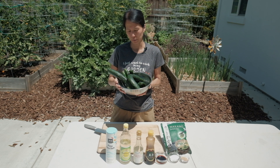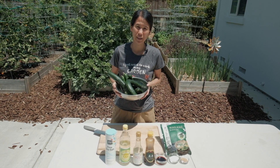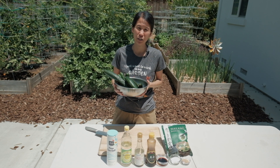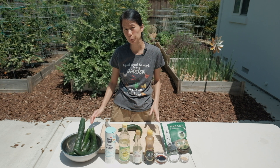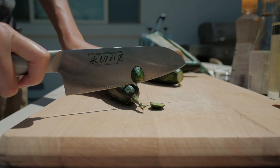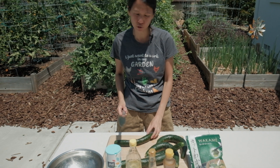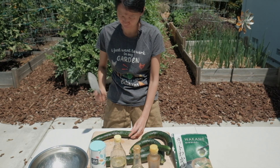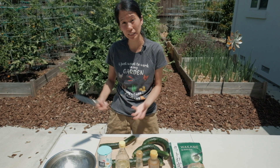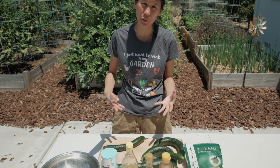Here are some of the cucumbers that we just harvested, and we are going to make a cucumber wakame salad — something we love to enjoy, especially in the heat wave. First, we want to pickle the cucumbers with some salt. To do that, let me cut off the ends of the cucumbers, and then I'm going to smash the cucumbers with the side of the knife. This will break down the cucumber and make it easier for the flavors to infuse into the cucumbers.